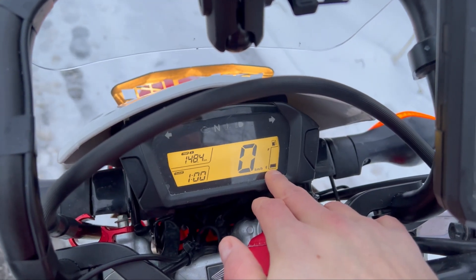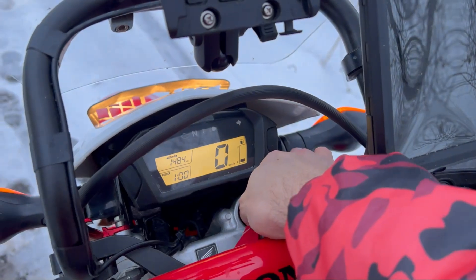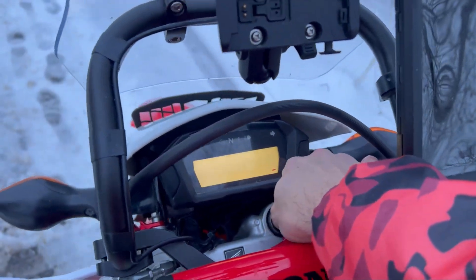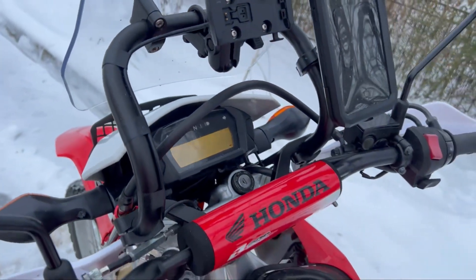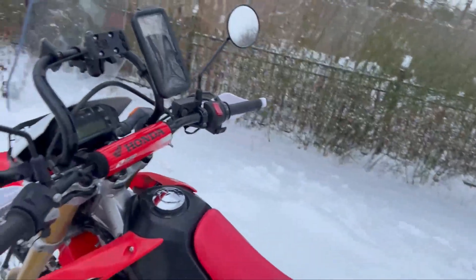Consumption can be 4.5 or 5 liters per 100 kilometers, so you won't have enough fuel in the tank to drive even 200 kilometers a day. And right now my motorcycle is very low on fuel, so I always carry an extra canister of fuel with me so that I don't have any problems on the road.